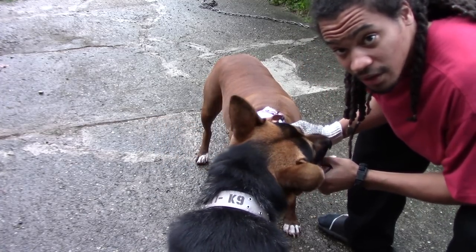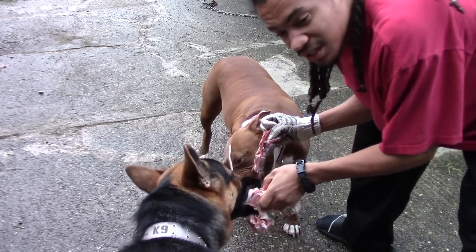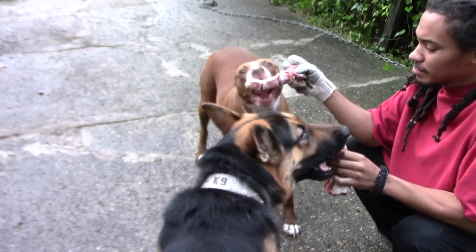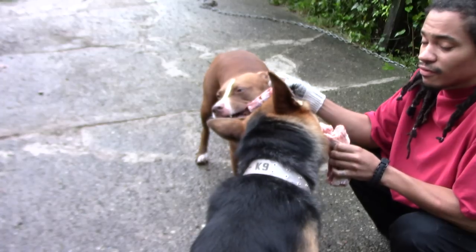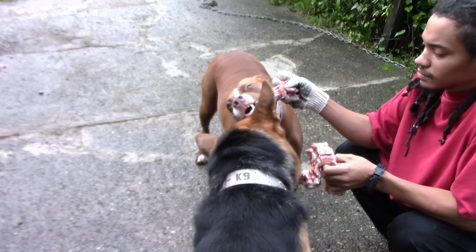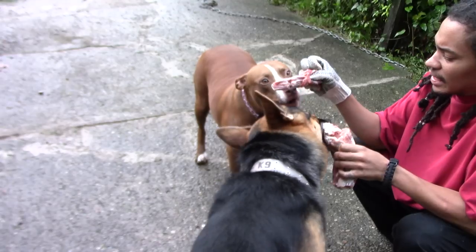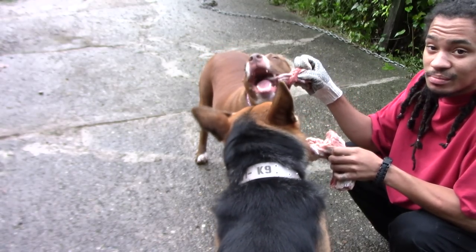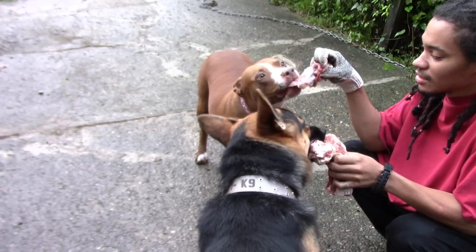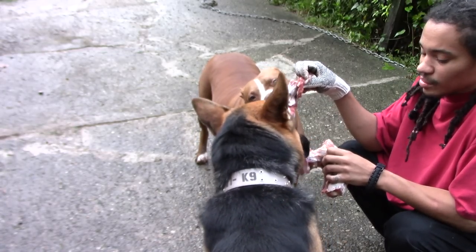Some people will feed this as a meal, but I do this as a treat. I'm not about to be like 'here, eat all this meat and bone and then go eat your kibble,' because that's a lot of food. They've only eaten one time so far today and I only feed my dogs twice a day, so this will count as about half a feeding. I may let them eat a little bit of kibble food after this, but that'll be it.